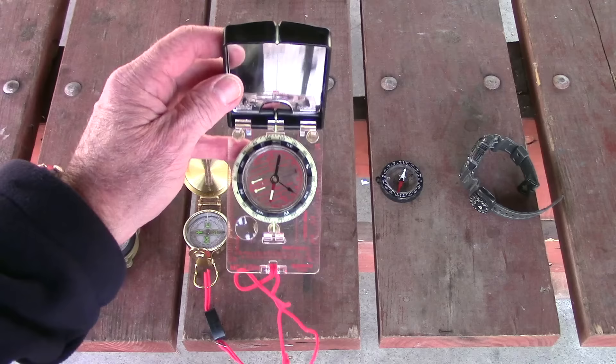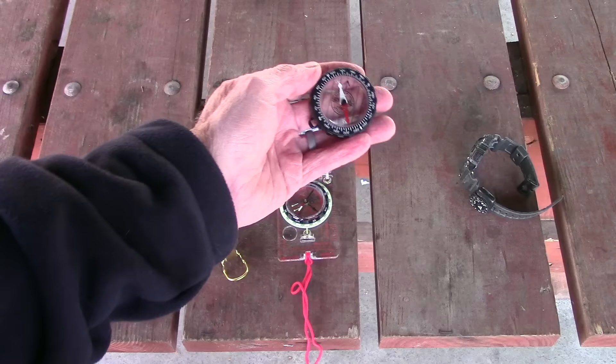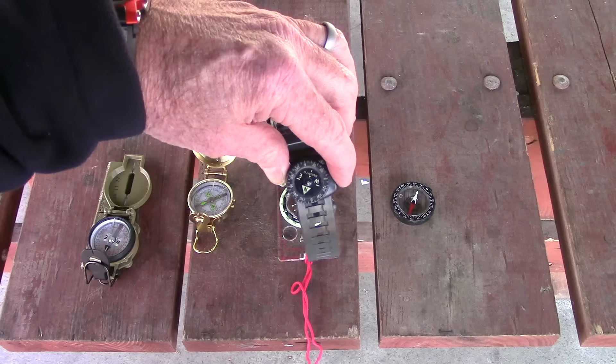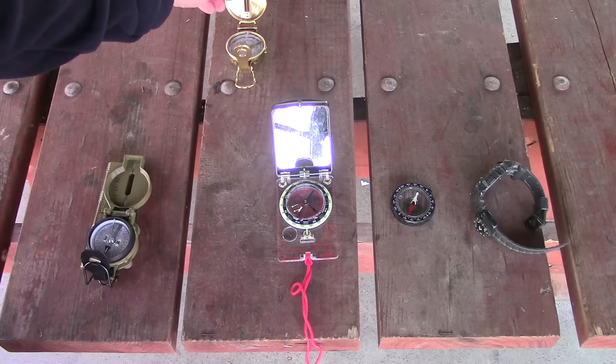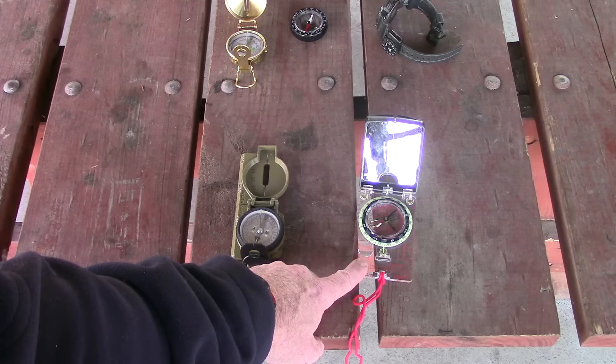This is a Suunto MC2 navigational compass, sometimes called a base plate compass or orienteering compass — really nice, around the $50 range. This is my old Boy Scout disc compass, liquid filled, works pretty good but not in the same class as the others. I also have a Cento Clipper watch-band compass, handy for general direction. And if you want to go high-tech, this is the Casio ProTrek watch with a built-in electronic compass. For serious land navigation, only two of these are real candidates: the lensatic compass and the base plate or orienteering style compass.